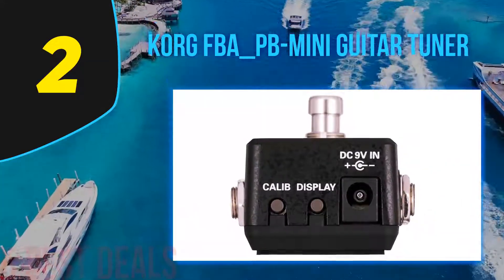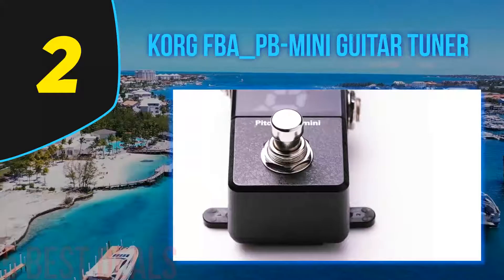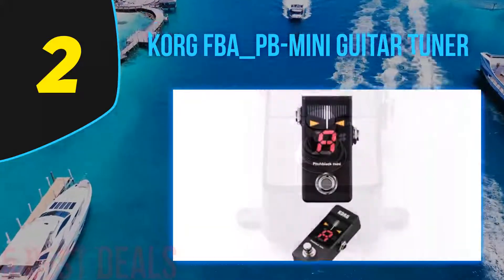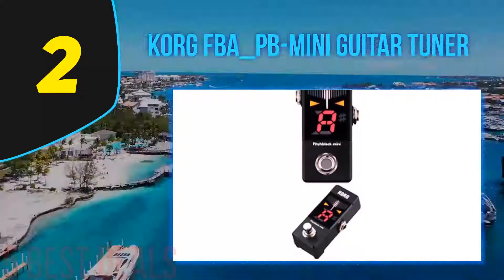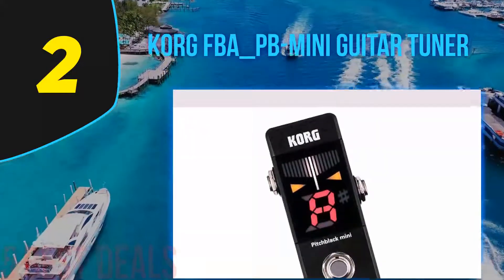It offers Korg's strobe and true tuning accuracy as close as 0.1 cent, which is closer than many other tuning pedals out there. It has true bypass to leave your tone completely alone. One of the neatest features you might not consider is that it's both DC powered and battery-powered — usually micro pedals aren't big enough to accommodate a 9V battery.